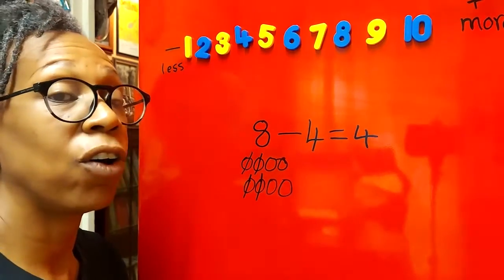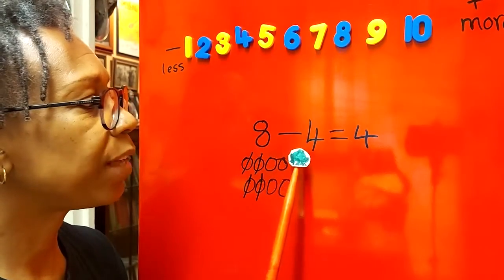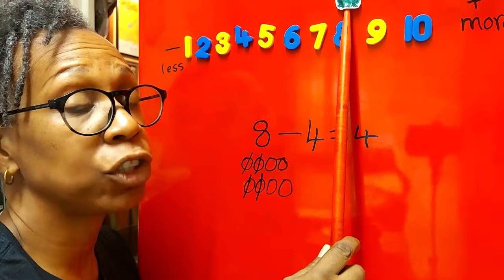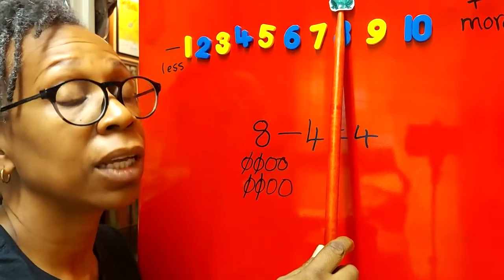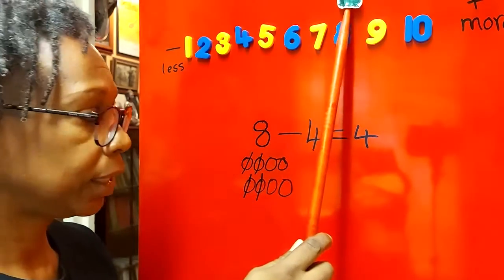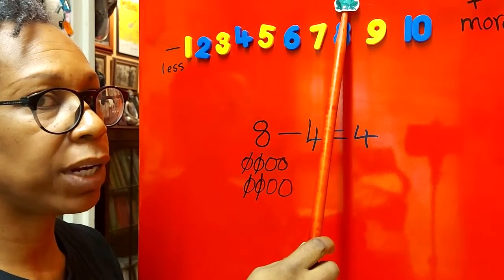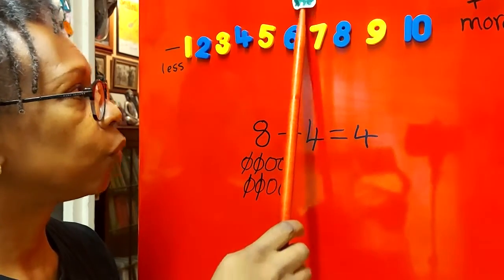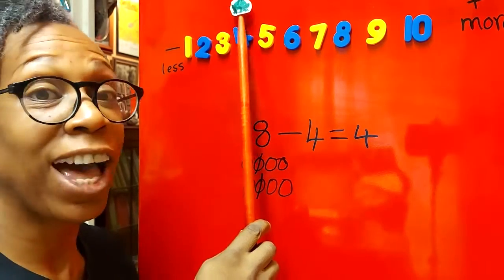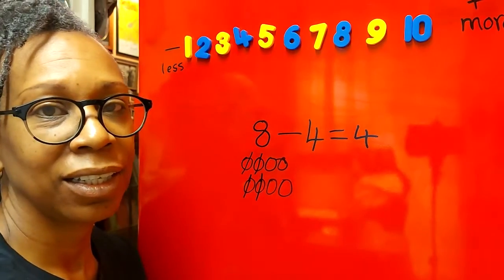Excellent! Now let's use our number line. Where should we start? At eight — so we go to eight and we're going to take away, which means jump backwards. We're going to count back four jumps. Here we go: one, two, three, four. Where has froggy landed? He has landed on four — and that's the correct answer. Eight take away four equals four!